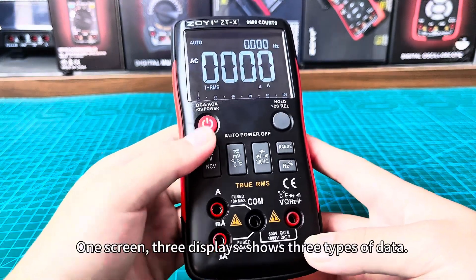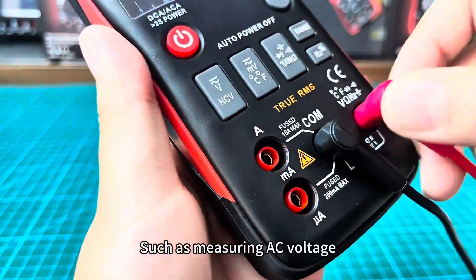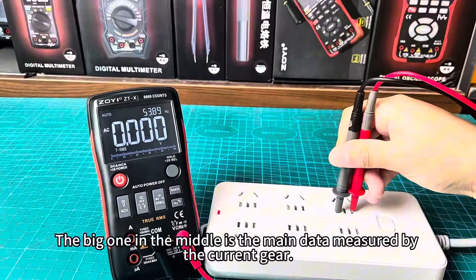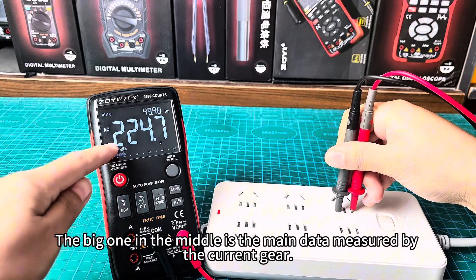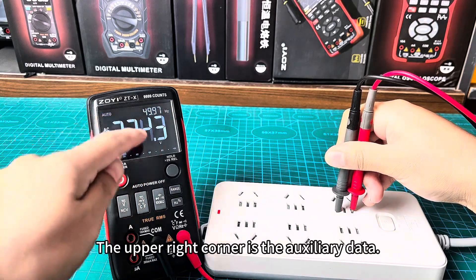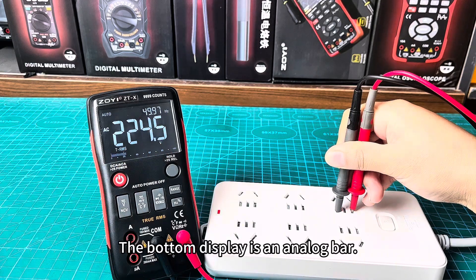One screen, three displays — it shows three types of data, such as when measuring AC voltage. The big display in the middle is the main data measured by the current gear. The upper right corner shows the auxiliary data, and the bottom display is an analog bar.